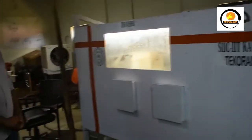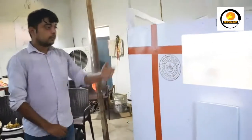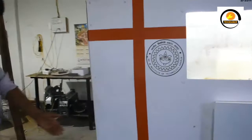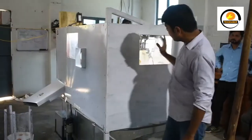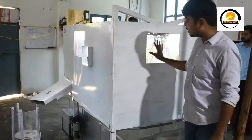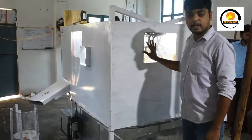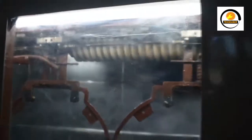This is a hundred percent developed in-house. All these mechanisms — the brush mechanism, conveyor mechanism — everything is designed, developed, and manufactured in-house. We have provided some glass panels for seeing inside the machine and for easy maintenance.